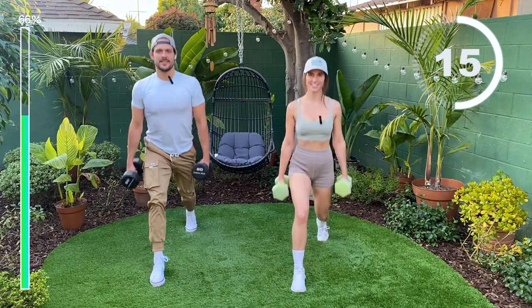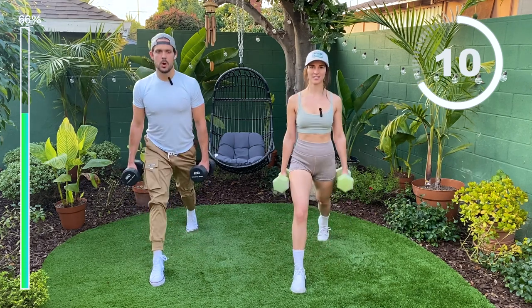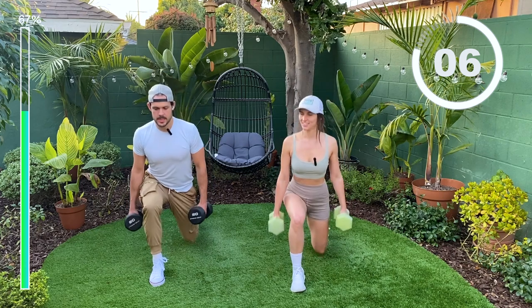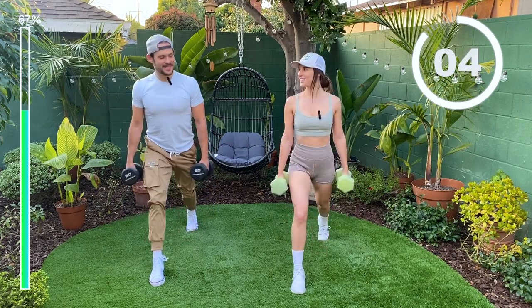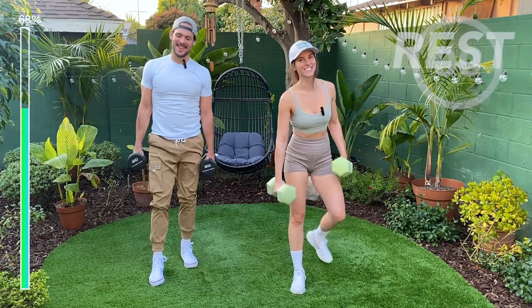Halfway there, guys. Nice posture. Last one. Nice. 30-second break.